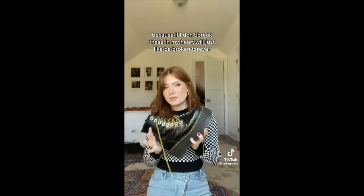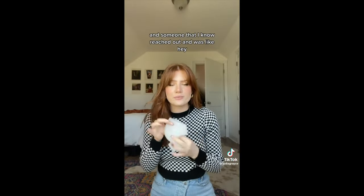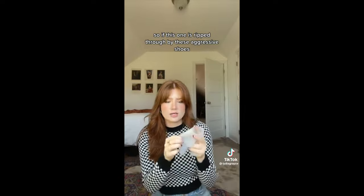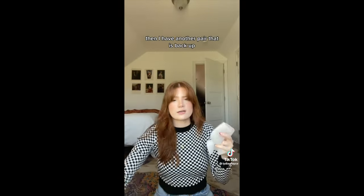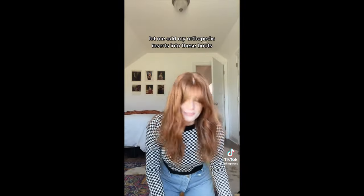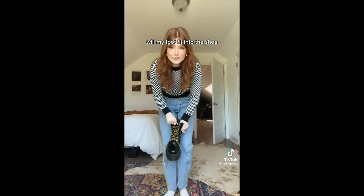Because if I don't break these in, my heart will just be broken forever. I posted about this problem on Instagram and someone reached out and was like, hey, you should look up heel boot protectors because they make these for like 10 bucks. The package I got came with two pairs. So if this one is ripped through by these aggressive shoes, I have another pair as backup. She said they really helped her Doc Martens be comfortable and you can put them on just your foot or over top of your sock. I'm going to put them on over top of my sock and see how they feel. And let me add my orthopedic inserts into these boots before I put them on.